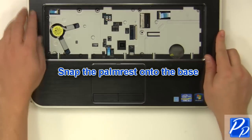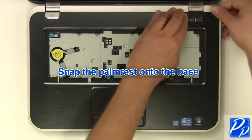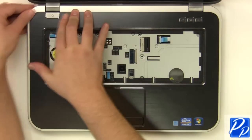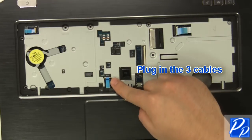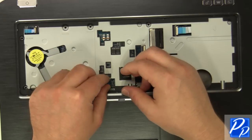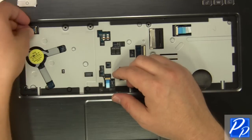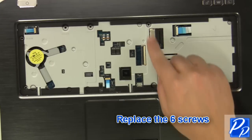Snap the palm rest onto the base. Plug in the 3 cables. Replace the 6 palm rest screws.